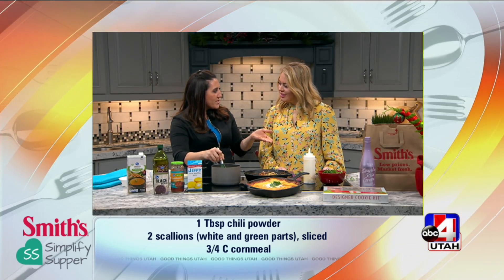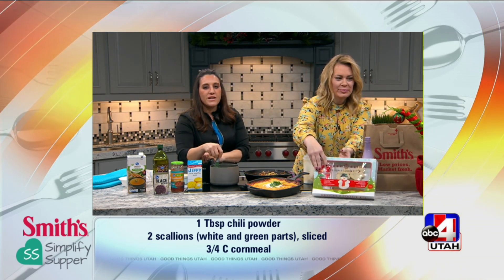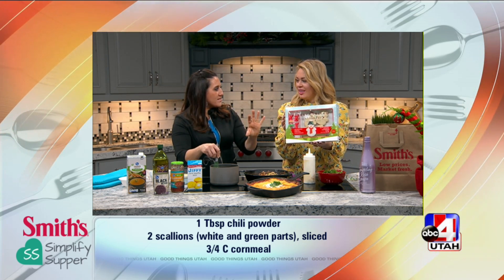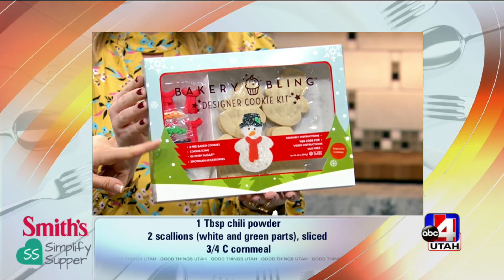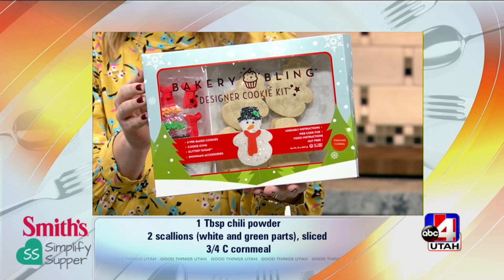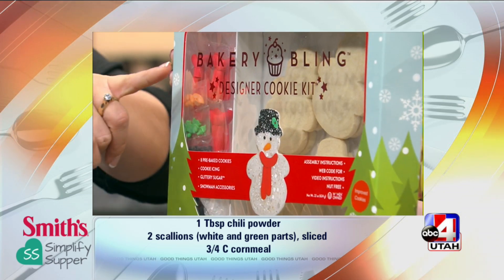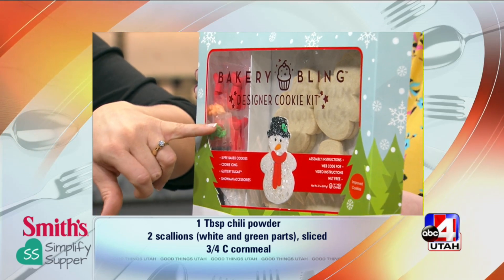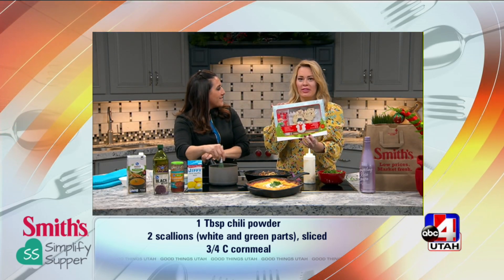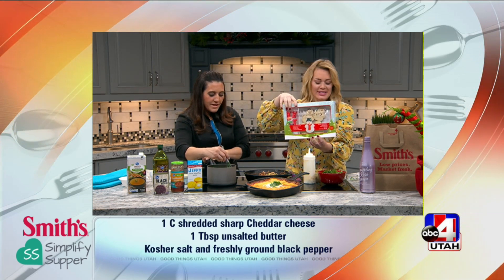I wanted to show you a couple other fun things you can grab at Smith's. This is why I love Smith's — it's a one-stop shop for all of your holiday needs. They have this fun cookie decorating kit, and also an ugly sweater cookie decorating kit. The cookies are already made and they actually taste really good. And look at these fun little snowman accessories — my girls are going to have a really fun time with that. I love that I can just run to Smith's and get this.